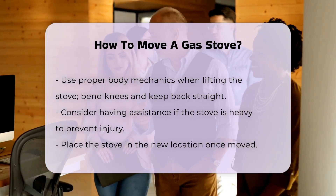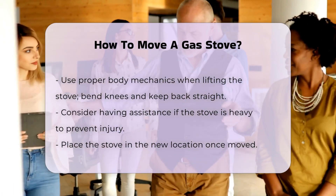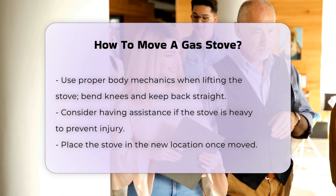When lifting the stove, use proper body mechanics — bend your knees and keep your back straight. If the stove is heavy, consider having someone assist you.